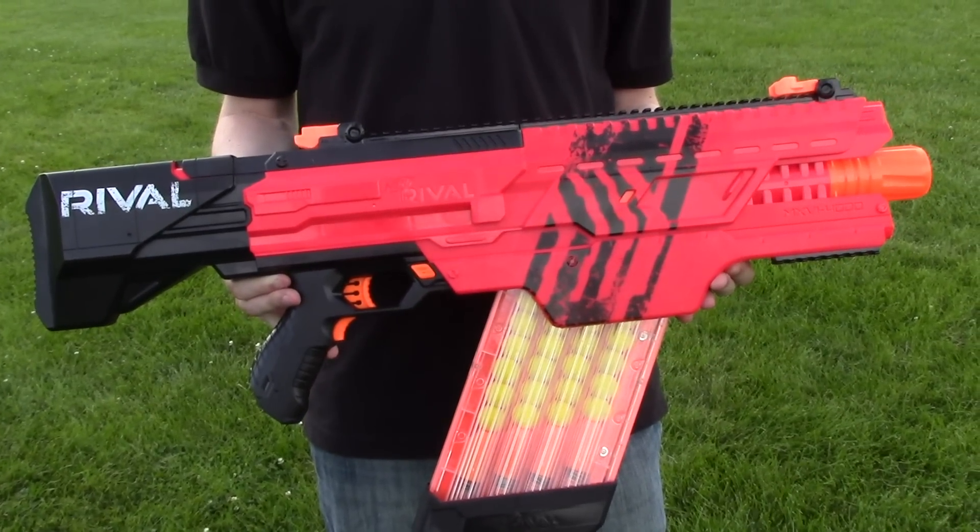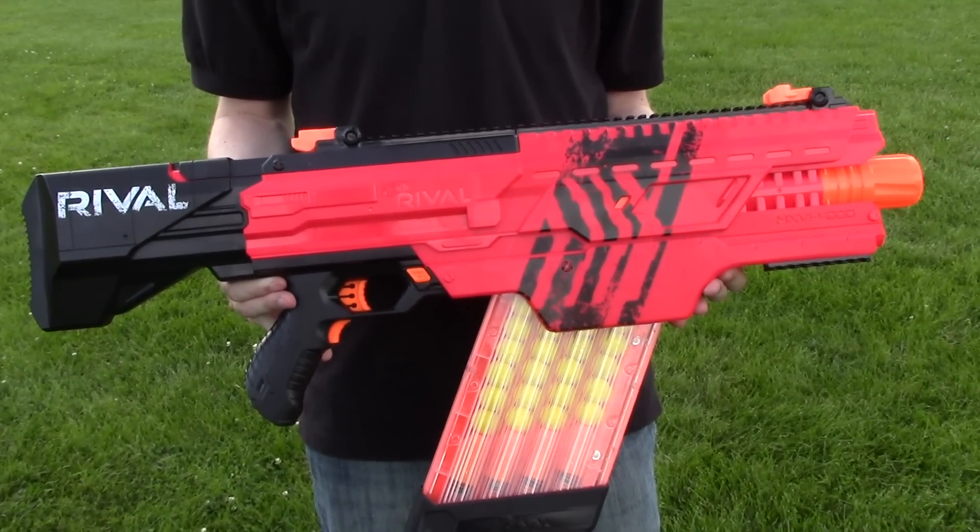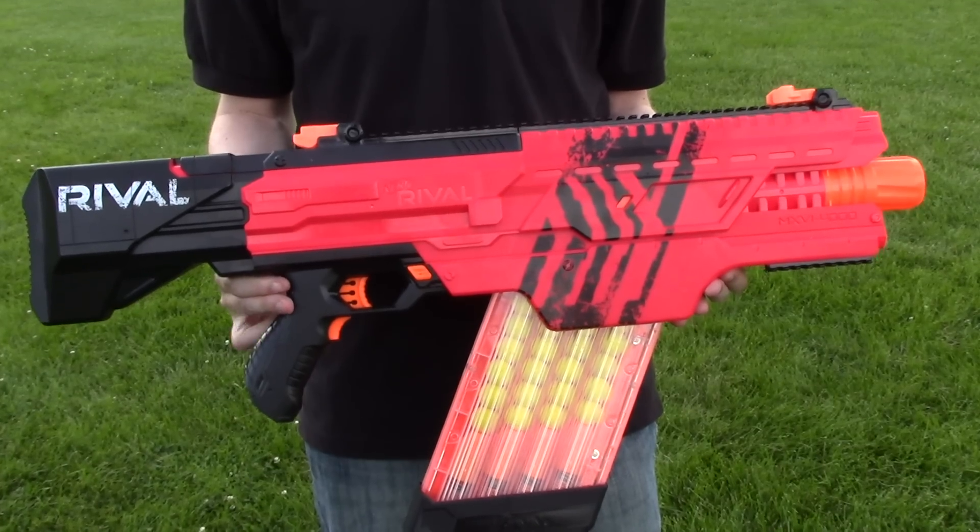Back again with the Nerf Rival Chaos. This time around we're just going to let her rip at full auto — all 40 shots — and see what kind of spread we get. Here we go.